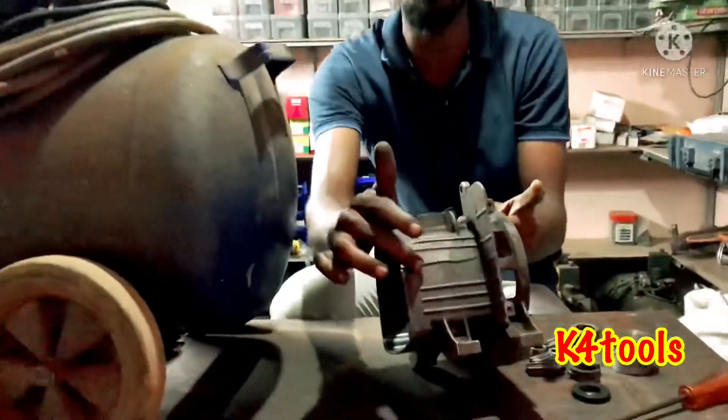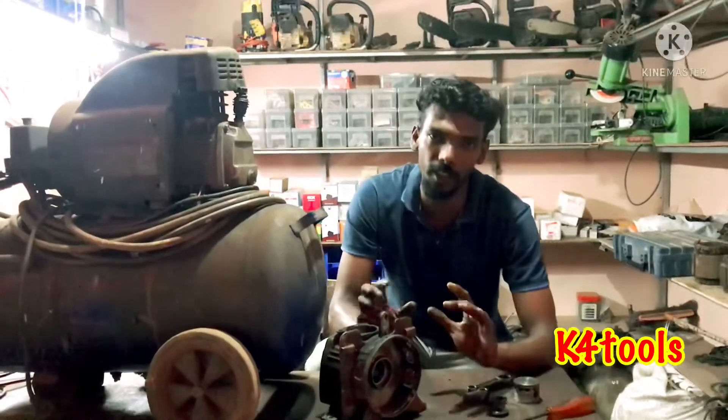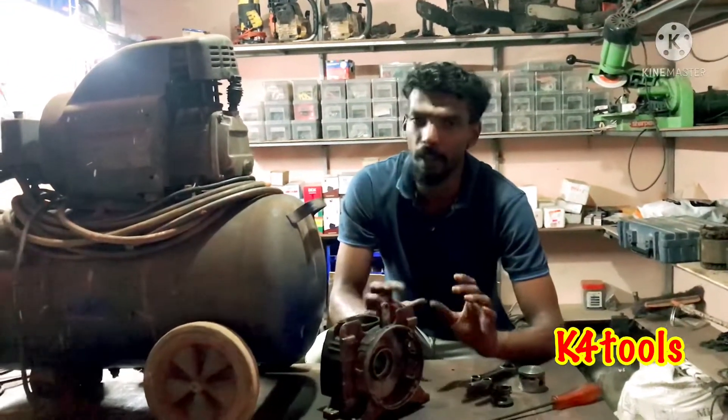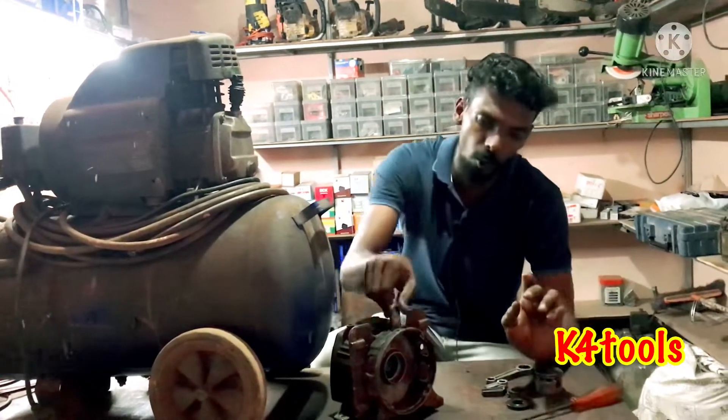If you want to add a container, you can add the piston. You've got to use this correctly — you can't just use oil freely. If you don't have oil, it's only about one hour of completed use.